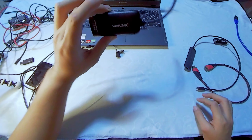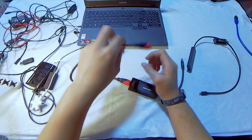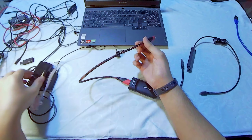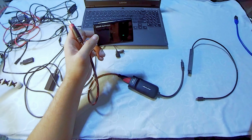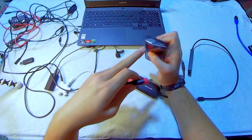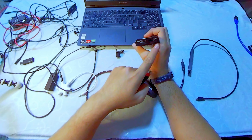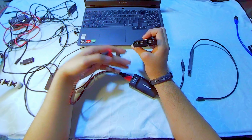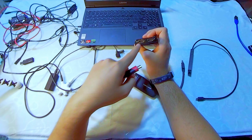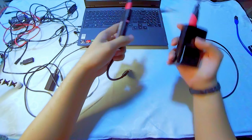Now, how to connect everything to stream. First, connect your HDMI cable to the Wavlink adapter. Then connect the other end of the HDMI cable to the input port of the HD60 game capture card. Quick note: the HD60 supports in and out — the out is a pass-through if you want to connect to another display or TV. We won't be using the output port for our streaming setup. It's all connected.